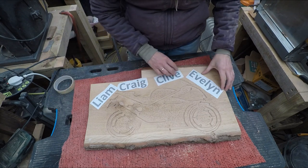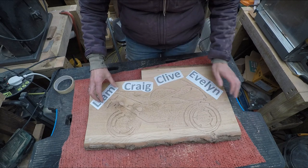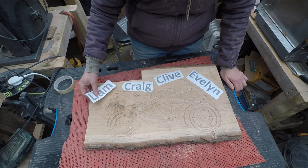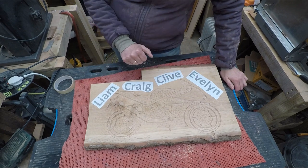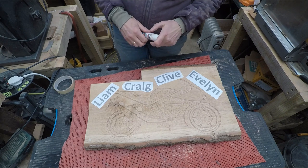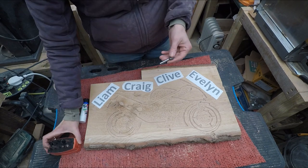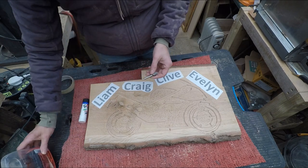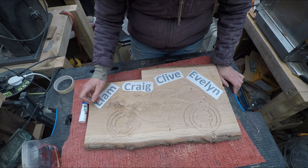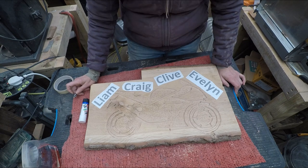I'm just going with the flow here. I need to get the name on next. I wanted to maybe keep the bottom just as it is, because it'll look a bit crushed going in the bottom. So I'm going to place them roughly about there. I'll use Evo-Stick or Pritt stick to glue them on, give them a little bit of time to dry. I'm going to be using this bit — which is a 60-degree V-cutter — to do the lettering with, and I'm not going to go down too far. Anyway, I'll put you on a time-lapse.